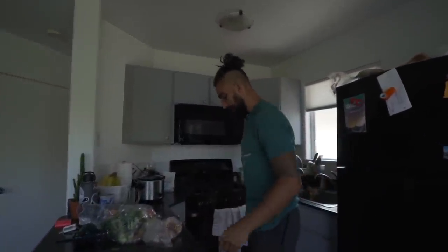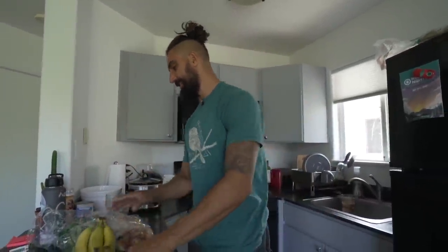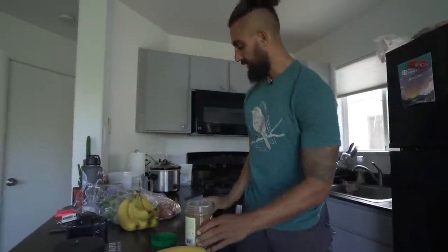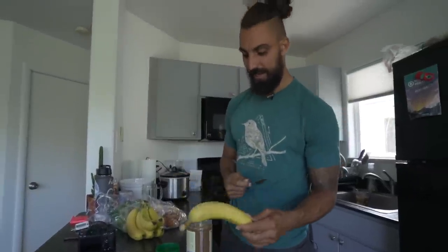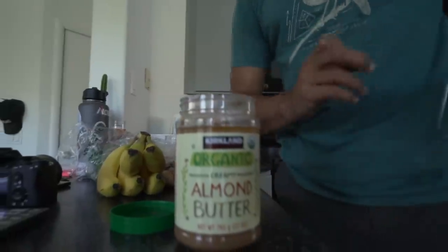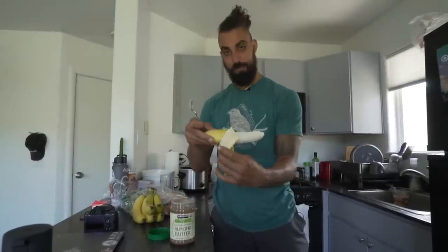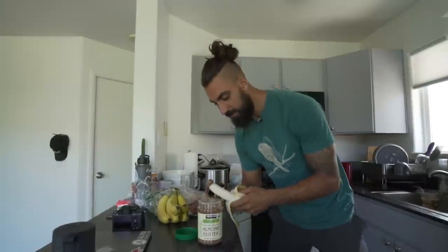I'm going to show you guys one of my favorite snacks that I do all the time. This is a classic — taught to me at a young age by my mother. You grab a banana, and we have some almond butter, but peanut butter works just as well obviously. You peel the banana from the bottom, grab a little almond butter, and throw that right on there.